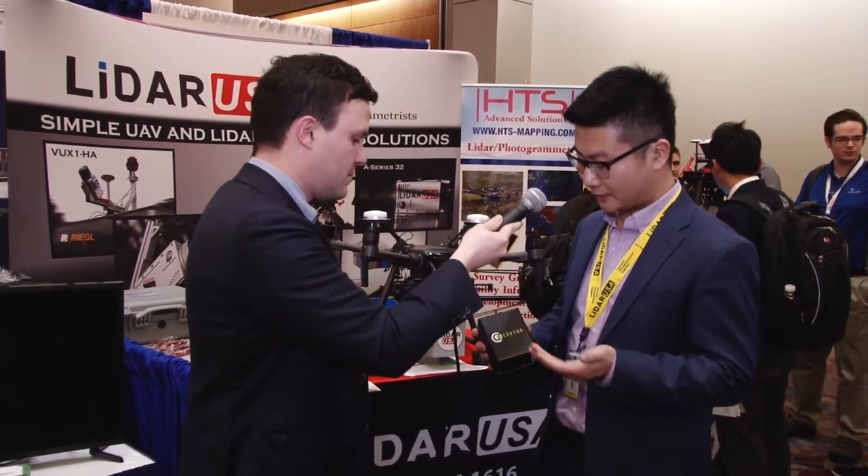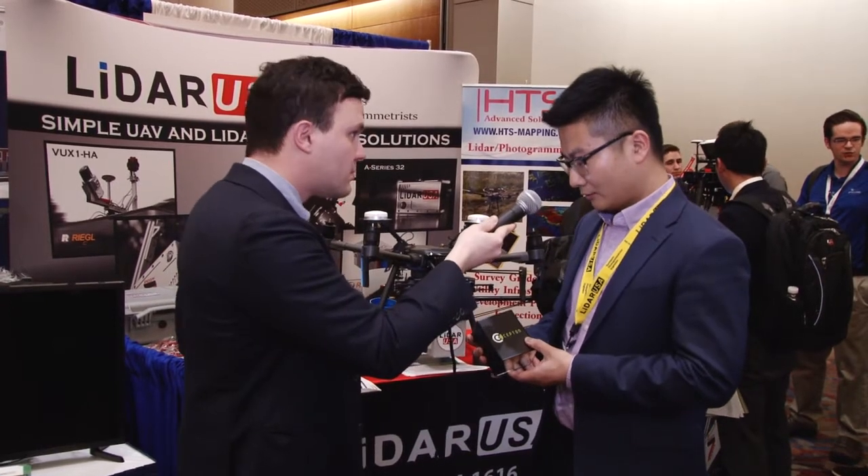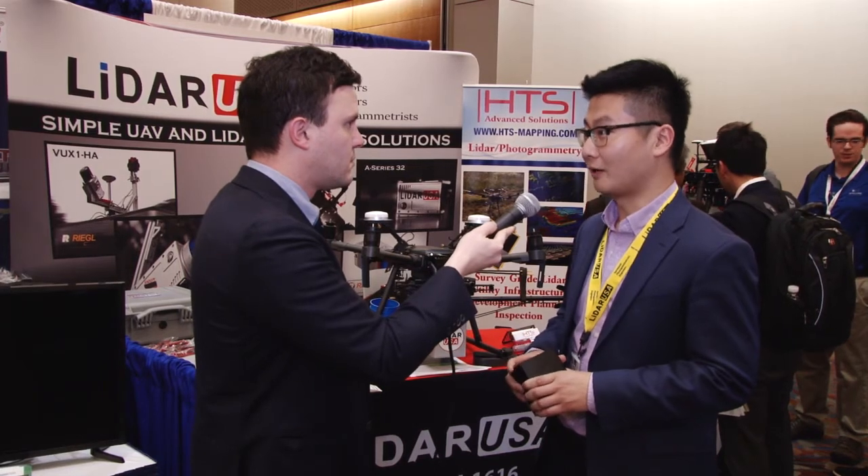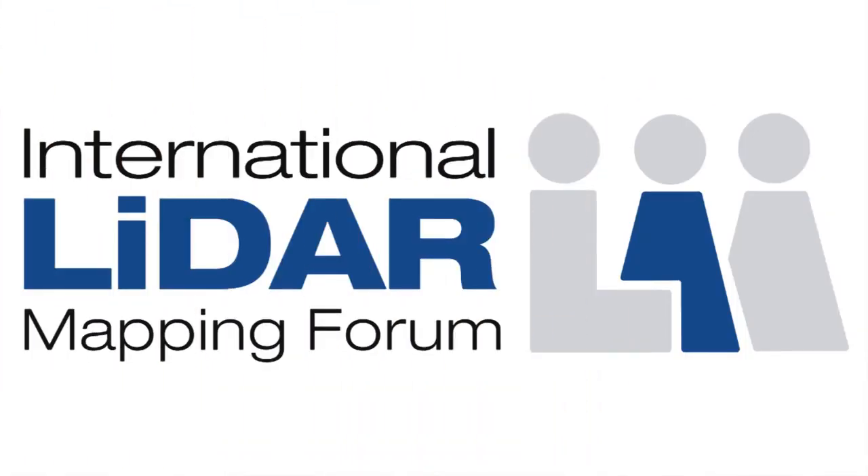So you would say the UAV market is only going to grow as sensors like this become smaller, more affordable, and integration becomes better? Yes, absolutely. We have been shipping bigger boxes a few months ago, and now this is the current sensor, and it will become smaller and cheaper very quickly. We're talking about months, not years.